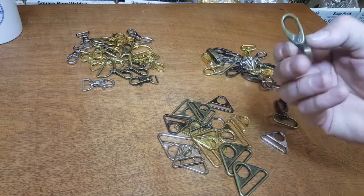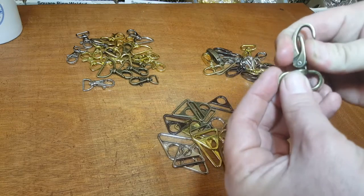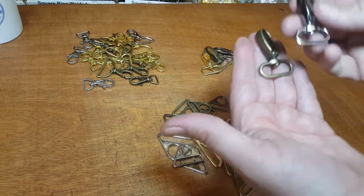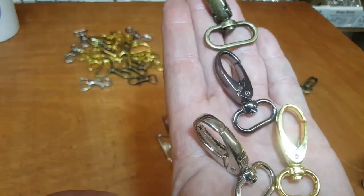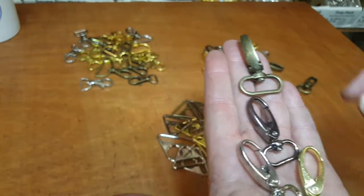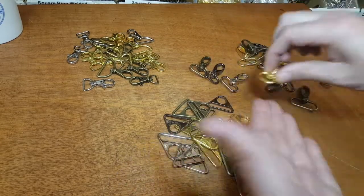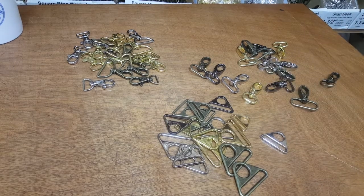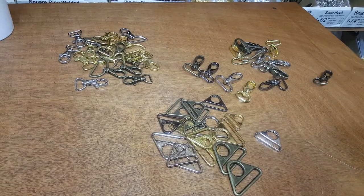Right here we have the x-shape hook — since it looks like an X, it's called x-shape. It's spring-loaded and we have these in four major colors: bronze, gunmetal, silver, and gold. Our gold is a beautiful shiny gold, silver is shiny, gunmetal is shiny — just a beautiful finish. There are a lot of manufacturers in the market that make this product, but you're going to notice the quality and the finish before you commit to buying.